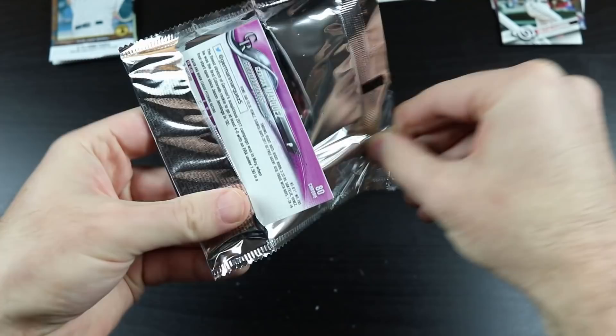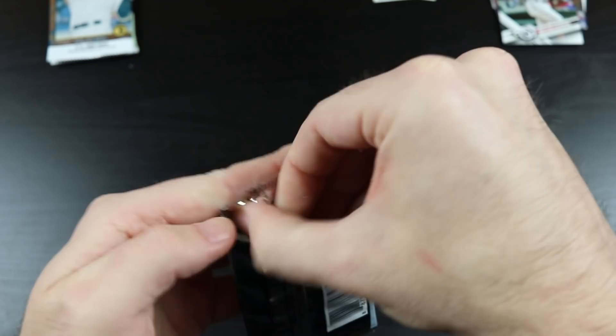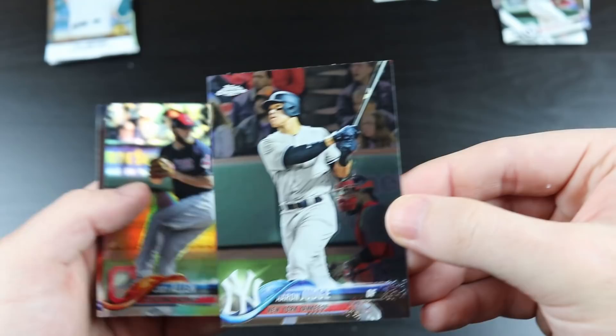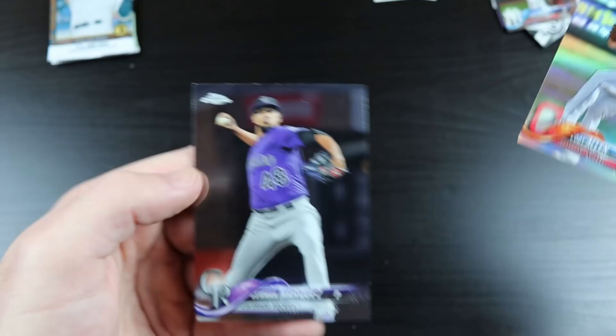2018 Topps Chrome. There's Roddy Red again. There's a Judge — very cool. Cody Allen Refractor. And German Marquez.